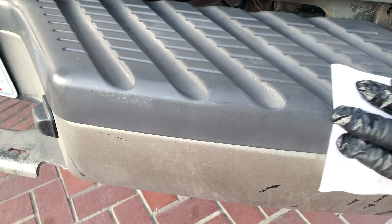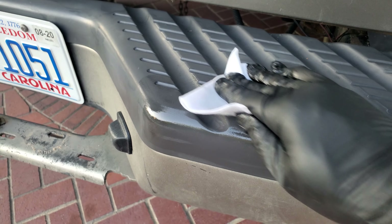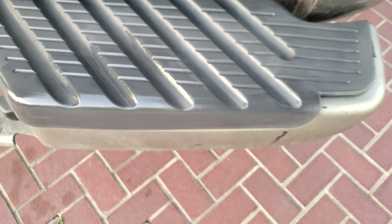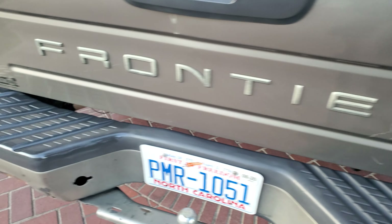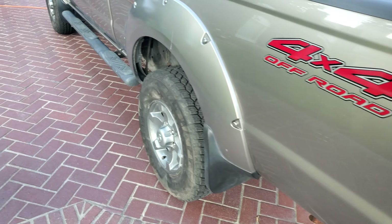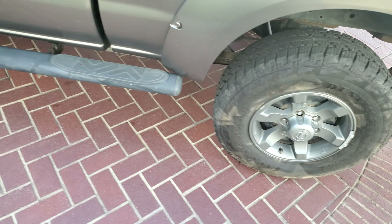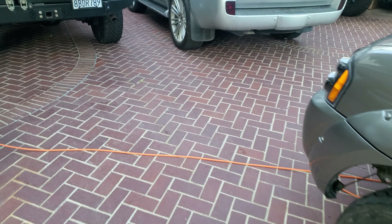Simply wiping it on — you can see it gives it that shine. So check your forecast, make sure you're not going to put it on when it's going to rain. And there you go folks.